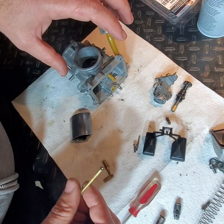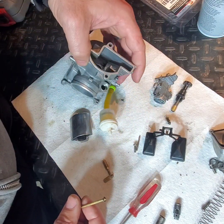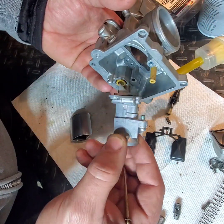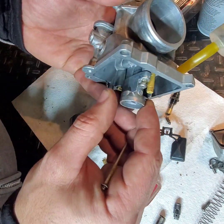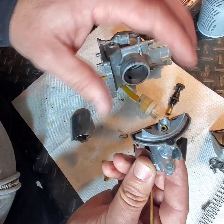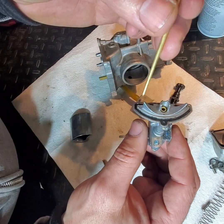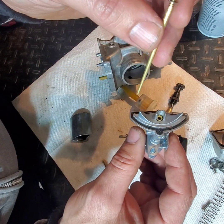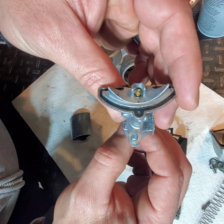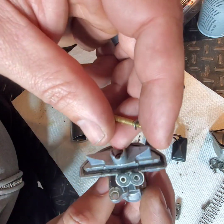My fingernail is catching on those ridges. I was watching another video — I love YouTube, everybody's so helpful. The needle goes into this plenum here, and what's not supposed to happen is it shouldn't fall all the way down to the bottom like that, and it's not supposed to shake. I have a new needle coming in the mail.